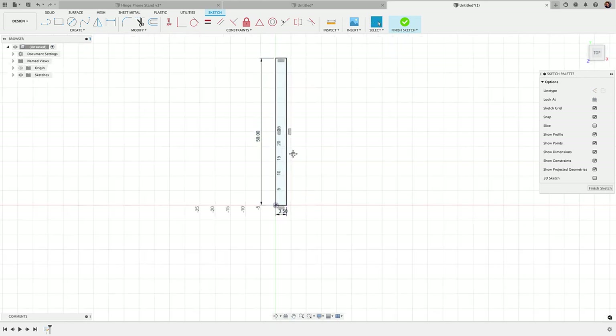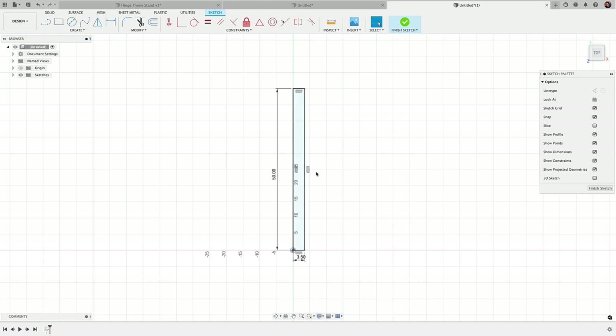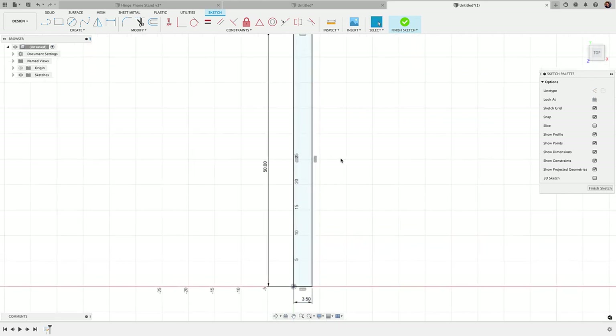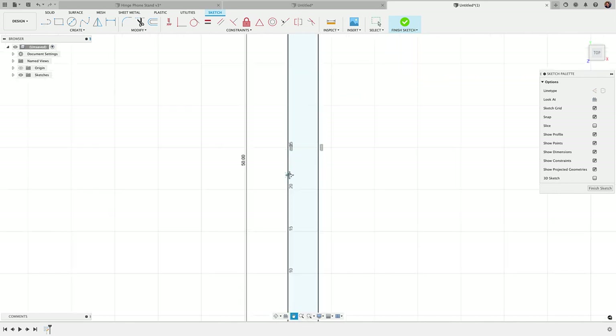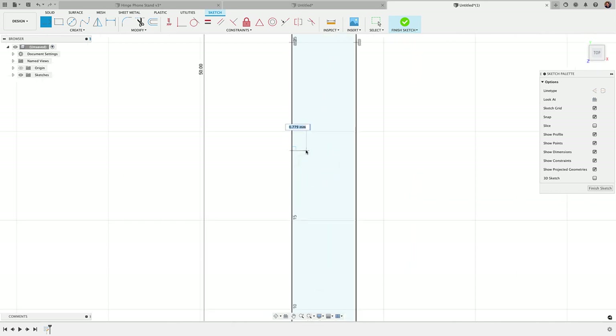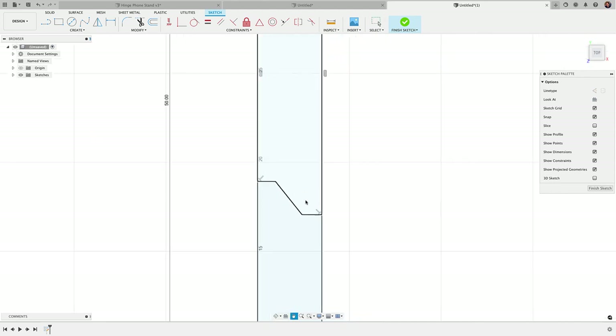The approach I'm going to take here is to draw a couple of lines. In the bottom half, I'll go in straight about a millimeter, then add an angle and across. This is going to be the profile we're going to use.